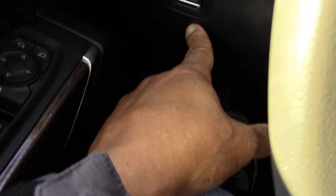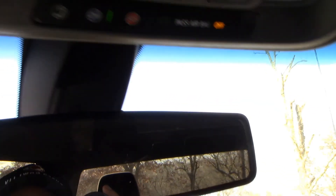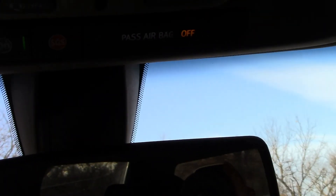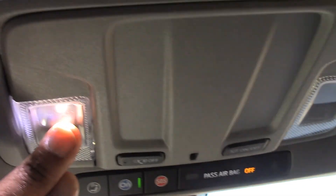It does have an electronic parking brake — you just put your foot on the pedal and push that button. It has mirrors on both sides but there are no lights — they're not vanity mirrors. And it does have OnStar if you want to subscribe to that, and map lights on each side.